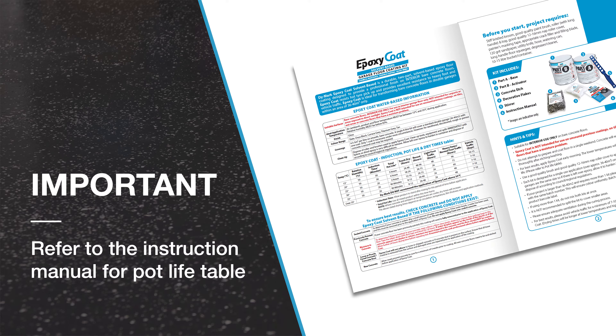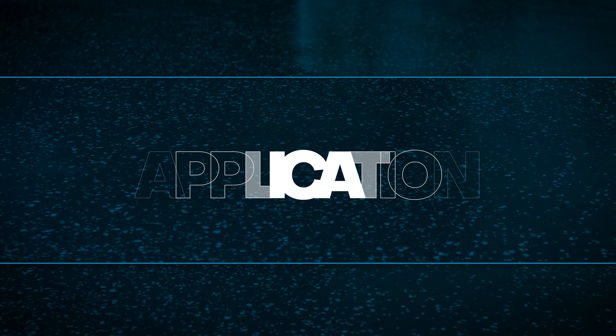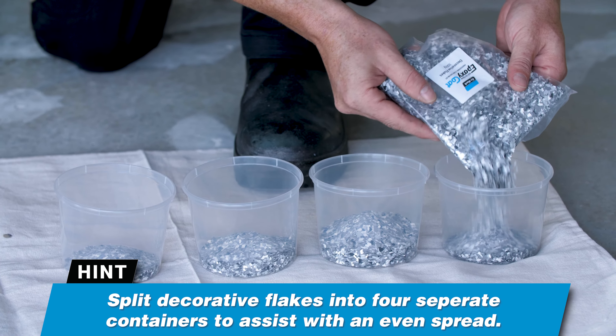Refer to the instruction manual for the pot life table. Application. Split decorative flakes into four containers.